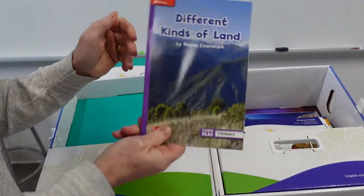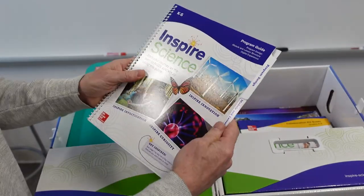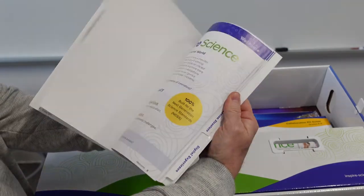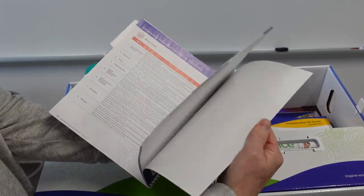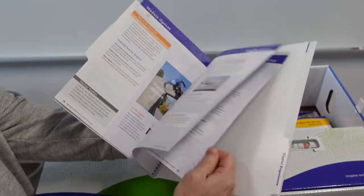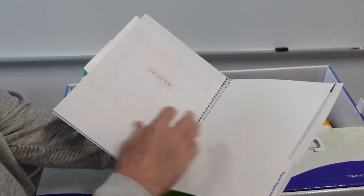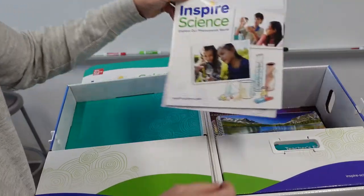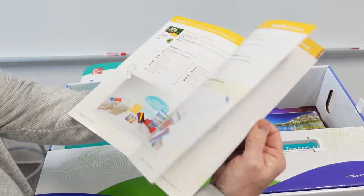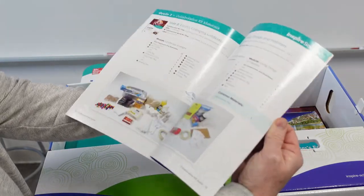I'm sure that they have more books that they offer, but these are just some samples that they sent me. Here's the program guide for the K-5. I'm more interested in what the student's book is going to look like. Here we have a collaboration kit guide, and I'm sure you could probably order all these little kits.